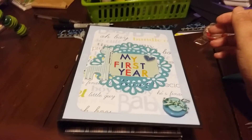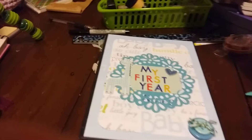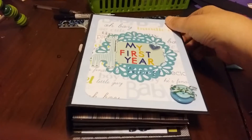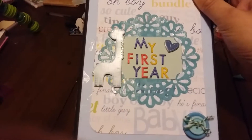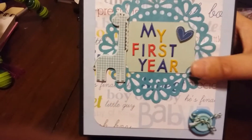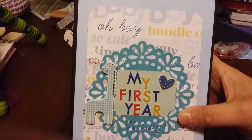Hi guys, I am back. It's the Dorkin Shorts and I have a little project share. I did a first year mini, like a mini album for my grandson, and this is the front cover.